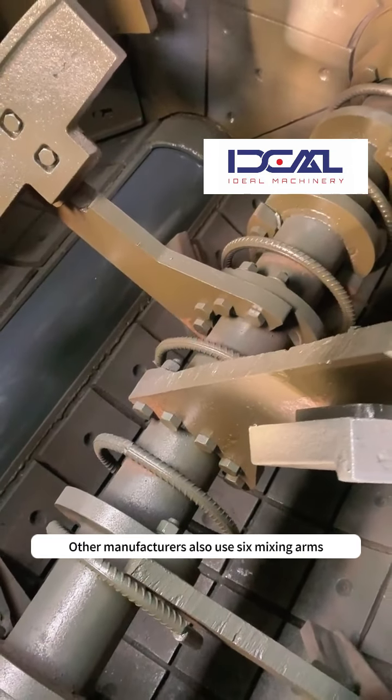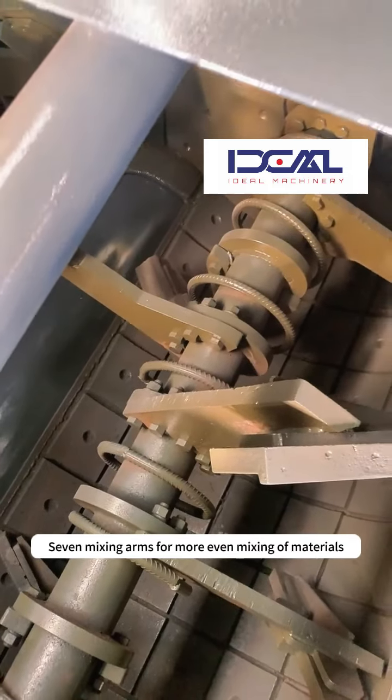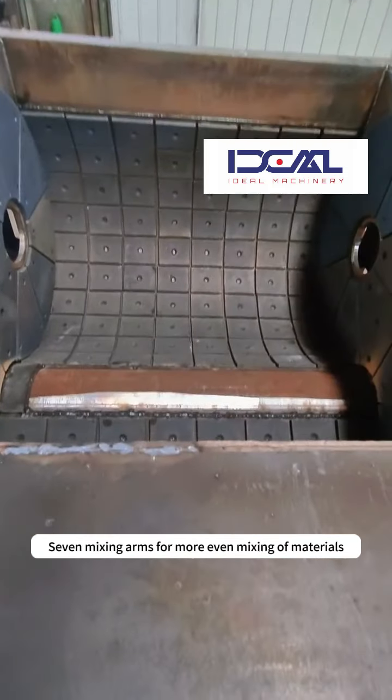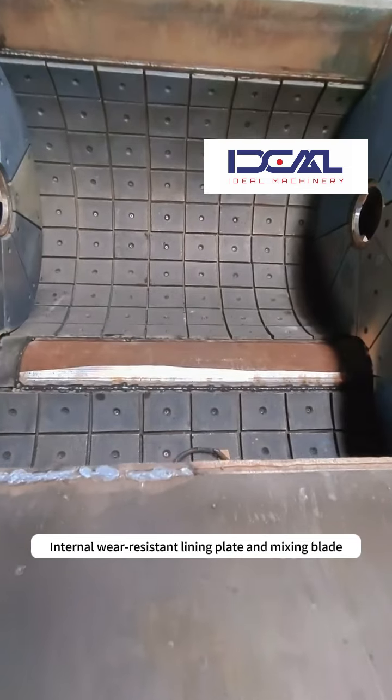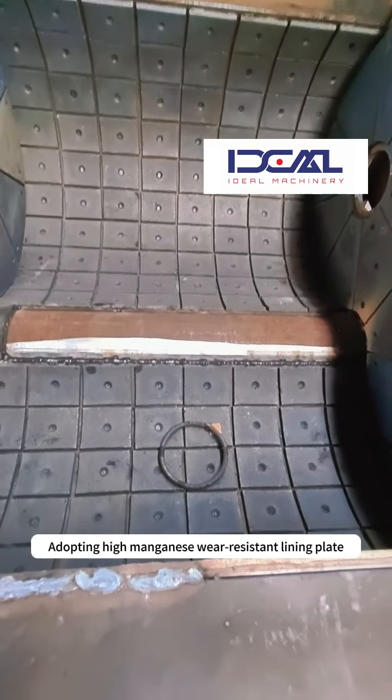Other manufacturers use 6 mixing arms, but 7 mixing arms provide more even mixing of materials. Internal wear-resistant lining plate and mixing blade adopt high manganese wear-resistant lining plate.